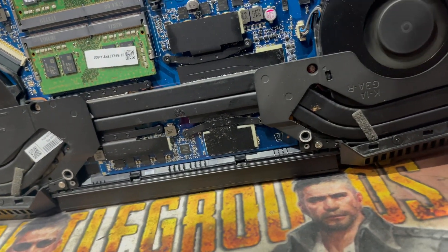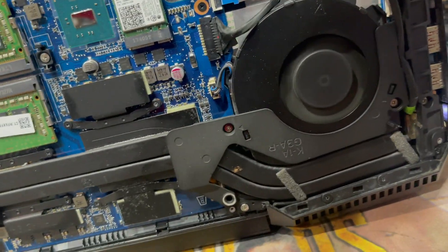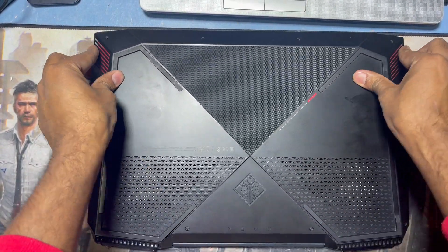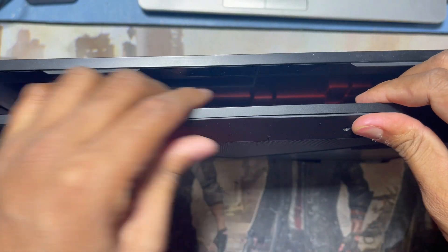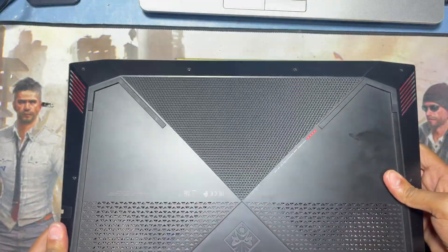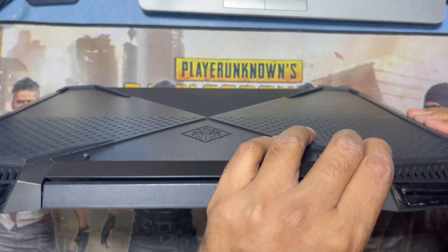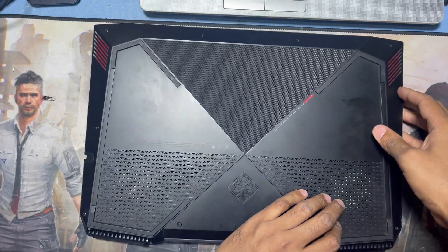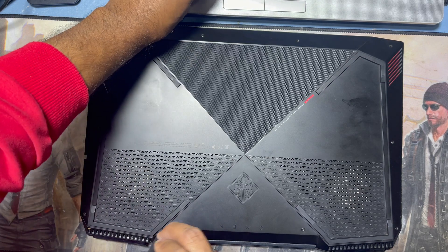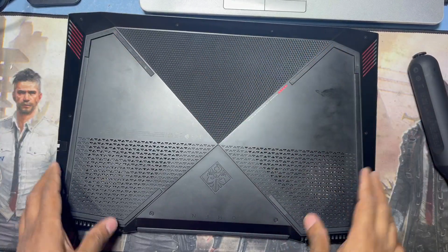Now I close the cover on the back side. I return back this cover. The screws are already here — just lock the clips and tighten all 12 screws. I return back all the screws and come back.